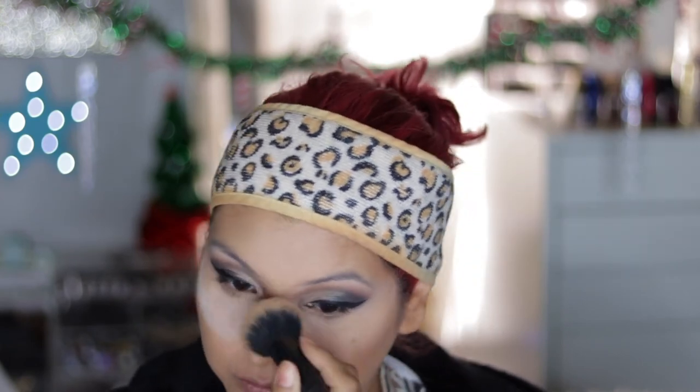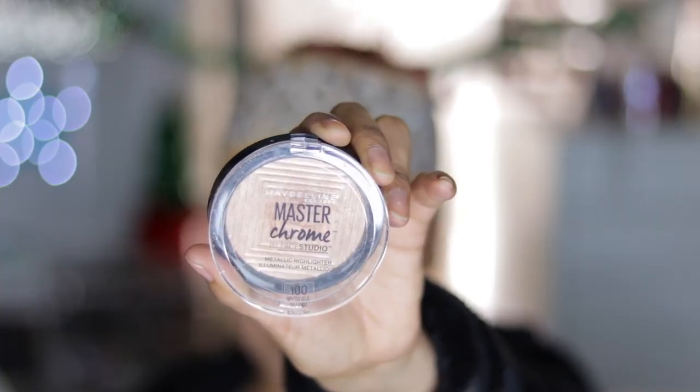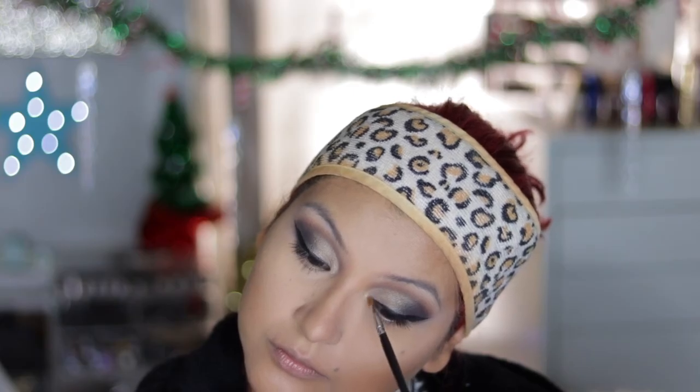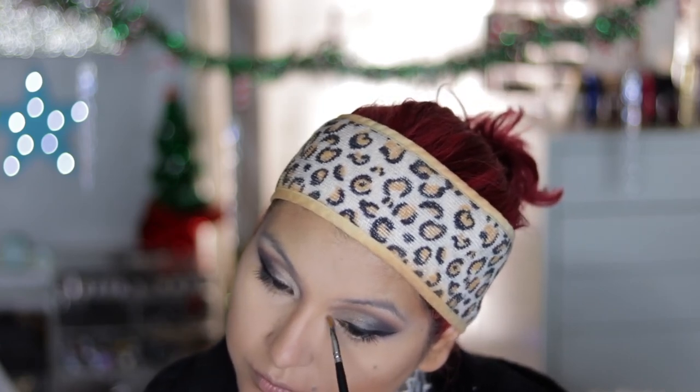I'm going to take off all the baking I did to prevent any fallout from ruining the rest of my makeup. Then I'm taking the Maybelline Master Chrome highlighter on a wet brush and applying this as my inner corner highlight, blending that out.